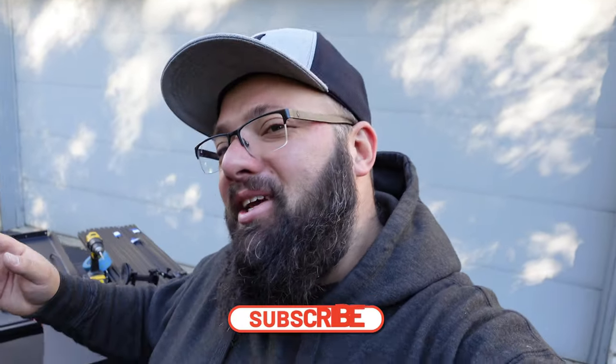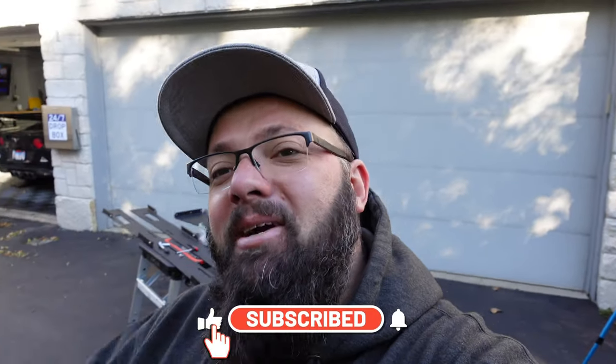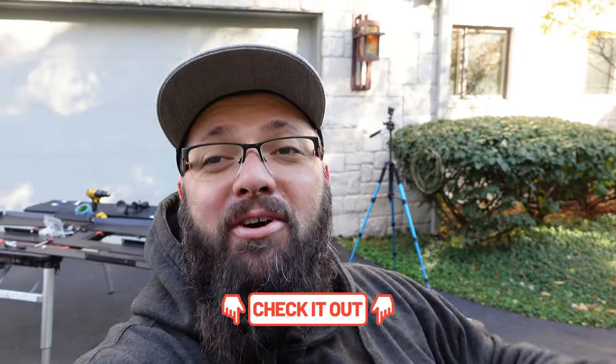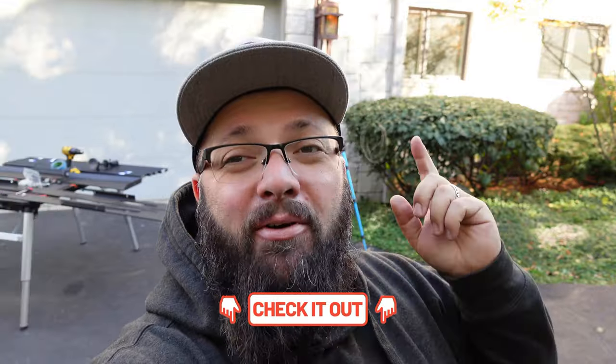If you're new to the channel, thanks for stopping by. If you are a longtime subscriber, always good to have you back. Our October giveaway is done — congratulations to Brad for winning $6,400 of Sonic Tools. All he did was purchase one t-shirt on gastax.com and be subscribed to the channel. The next giveaway runs from November 1st all the way till January 31st for $3,700 of Sonic Tools. Now let's jump into today's video.